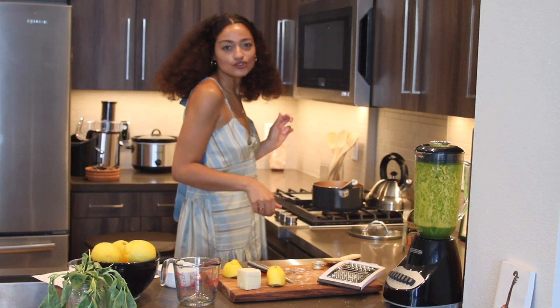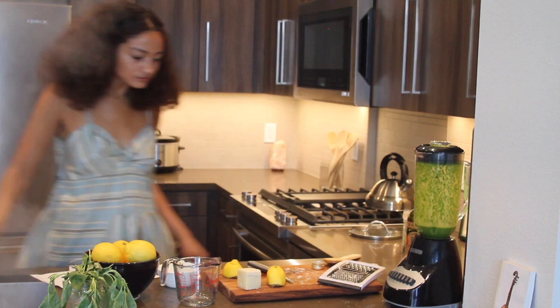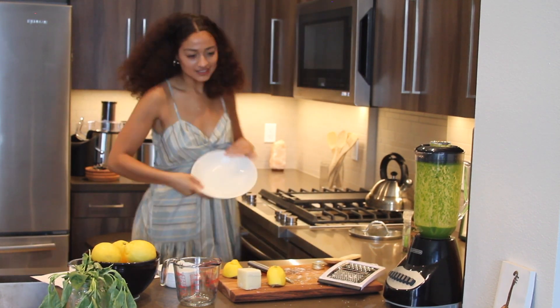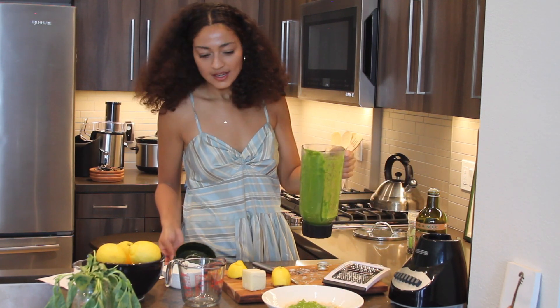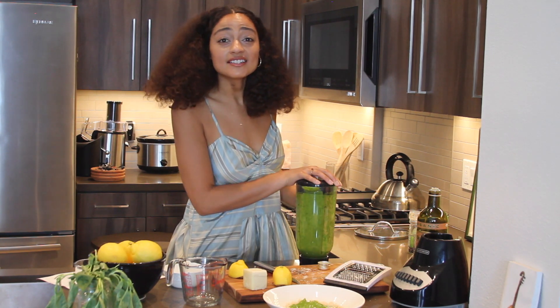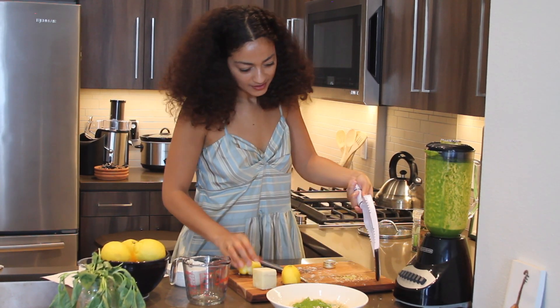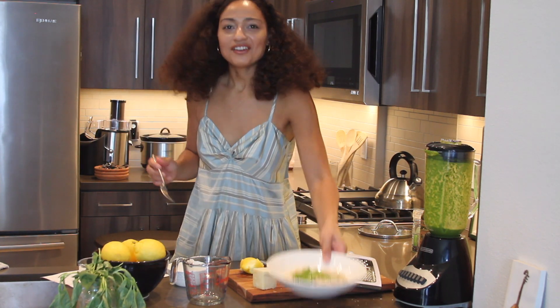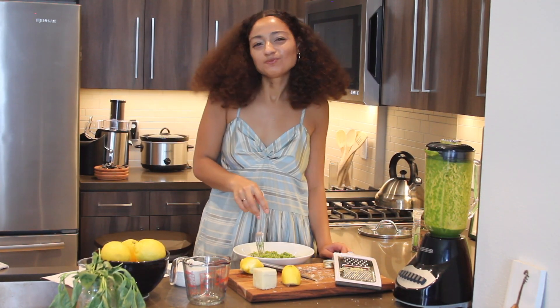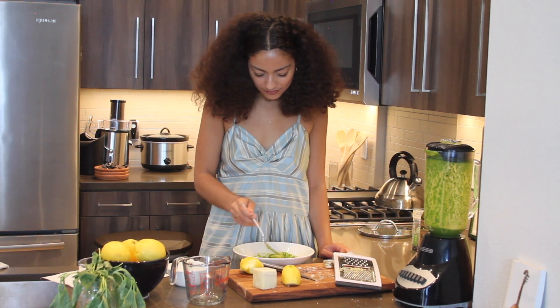The pasta is ready so I'm going to strain it. I cooked half a bag of pasta, which will feed about two people. Now it is ready to serve — you can garnish it with a little lemon zest and some more cheese if you'd like. And now it's ready to eat!